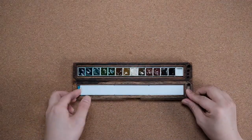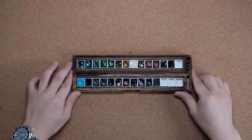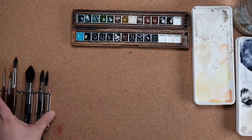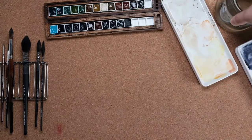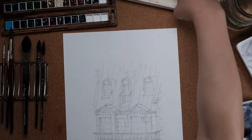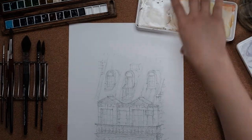Today I'll be talking about watercolor palettes. The palette is actually very important because watercolor is all about controlling your water, and that water control actually begins and ends in your palette. So it's quite an important subject. I'll be talking through palette materials and give you some tips along the way.